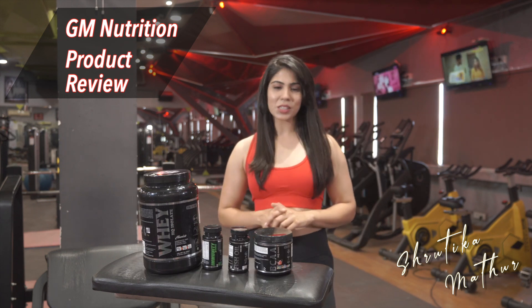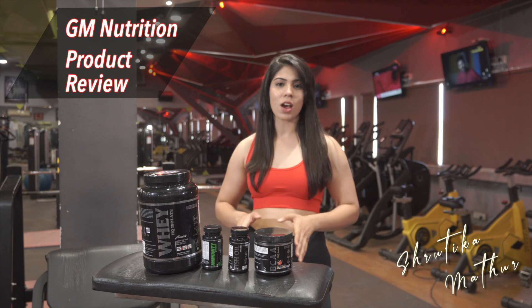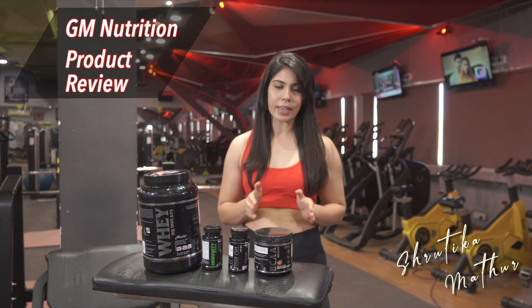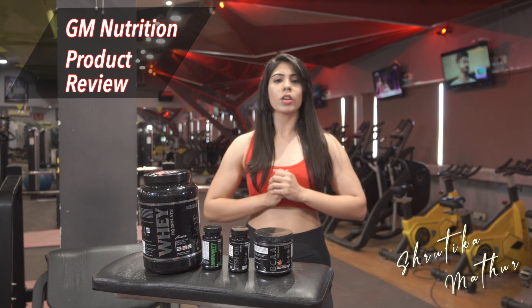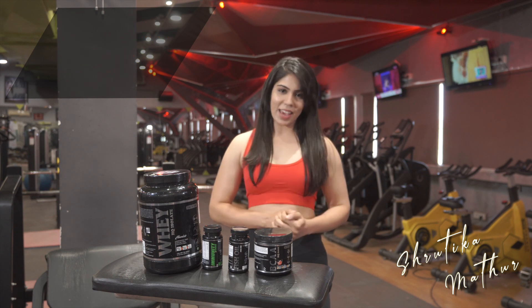Thank you so much guys for listening to this review. If you want to buy GM Nutrition products and check out their whole range, I'm going to share their website link in the bio down here. You can check their whole product range — until then, stay safe and take care.